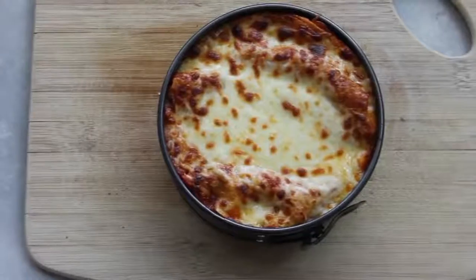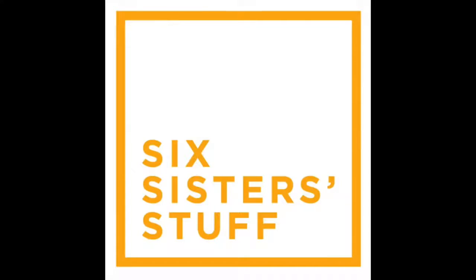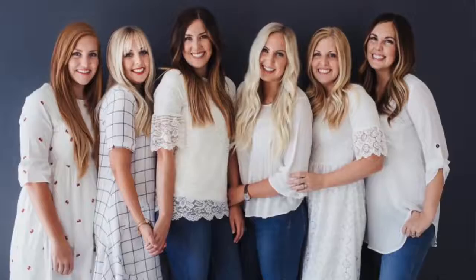Hey guys, welcome back to Sick Sister Stuff. Today I'm making Instant Pot Cheese and Spinach Lasagna. I'm Kristen, sister number two from SickSisterStuff.com, and I love sharing my Instant Pot recipes. I was really nervous starting out using my Instant Pot, but after a few months I got going and now I absolutely love it. Be sure to check out all my other Instant Pot posts right there.